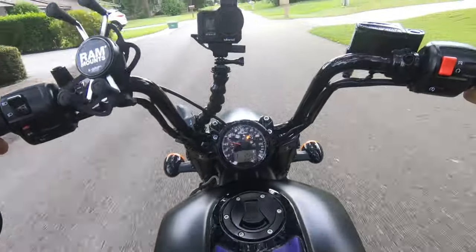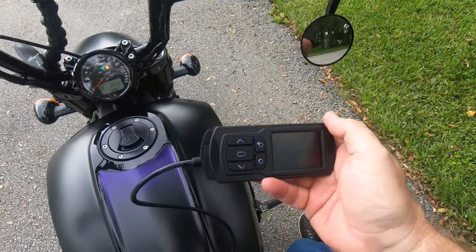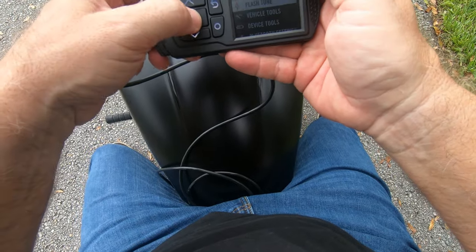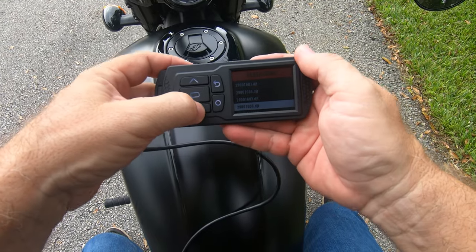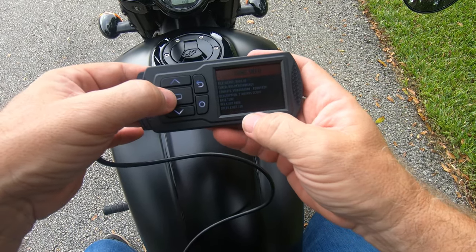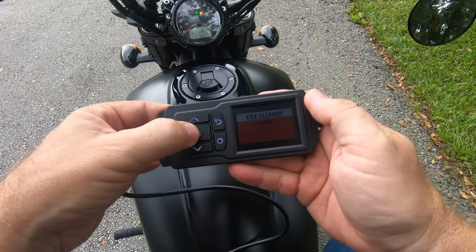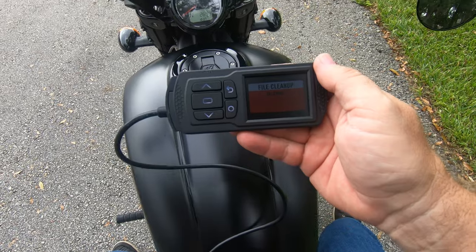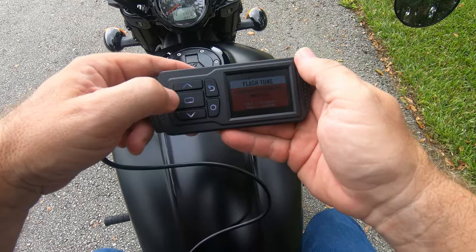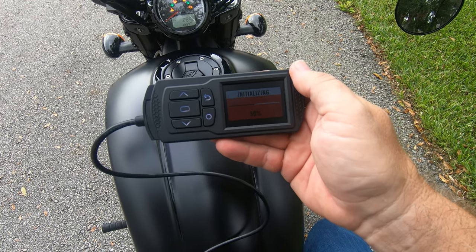Looks like I'm out of gas — not the first time that's happened. So the first thing I've got to do is load the new file that Ryan sent me. Flash tune, searching for tune files, navigate down to the file he sent me — Scout Base — then press to start the ECU flash. Pair this device to the vehicle. Flash ECU with selected tune file: yes.